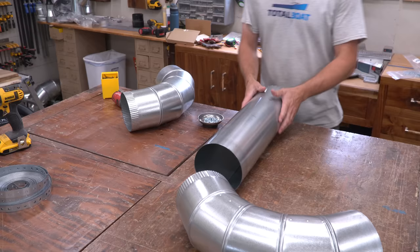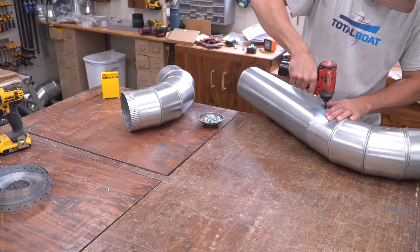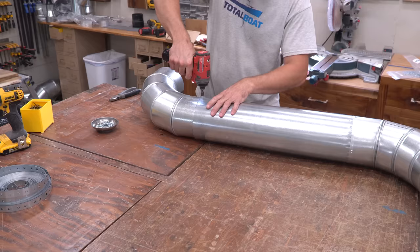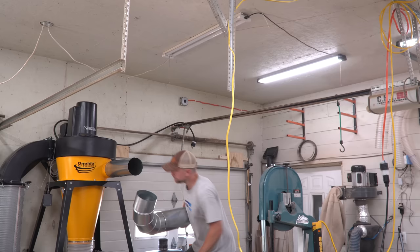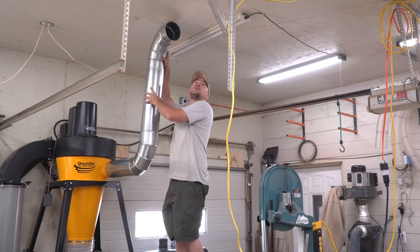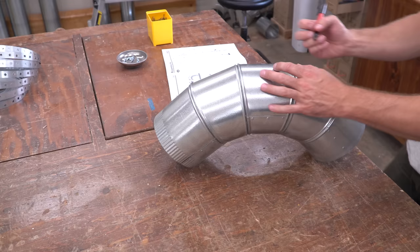Now that the dust collector is assembled and all the tools — old and new — are in their new homes, it's time to run ducting to them. Since every system is going to be different, I'll just give you some points I picked up along the way. First, assemble as much as you can on the ground — it's much easier than fitting one piece at a time from the top of a ladder. A straight segment at the start of your main line ensures maximum airflow. Oneida recommends a minimum of one to two feet before you introduce a curve. Since my main line is in a major walkway, I went with roughly 20 inches before I curved the line up to the ceiling — a good compromise between airflow and avoiding banging my head on the pipe. From here, it's just a matter of branching off to reach all the tools in the shop.